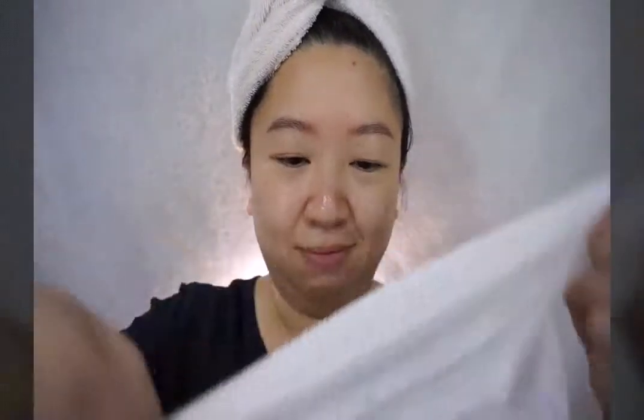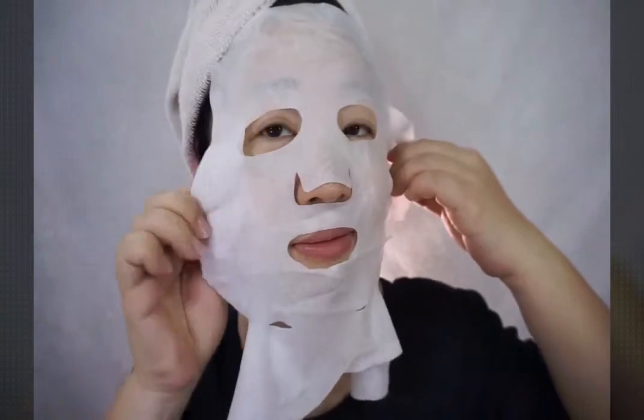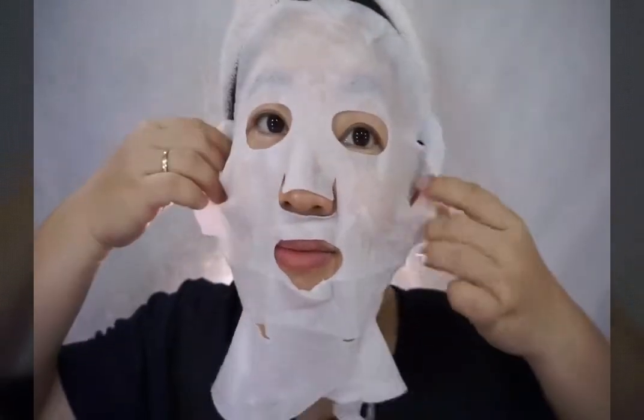I'm going to show you how I'm using it. I'm using it on a clean skin after toning. I open the product — it's not really easy to open as they fold it really tight, and even some parts are quite difficult, maybe because of the thickness itself.